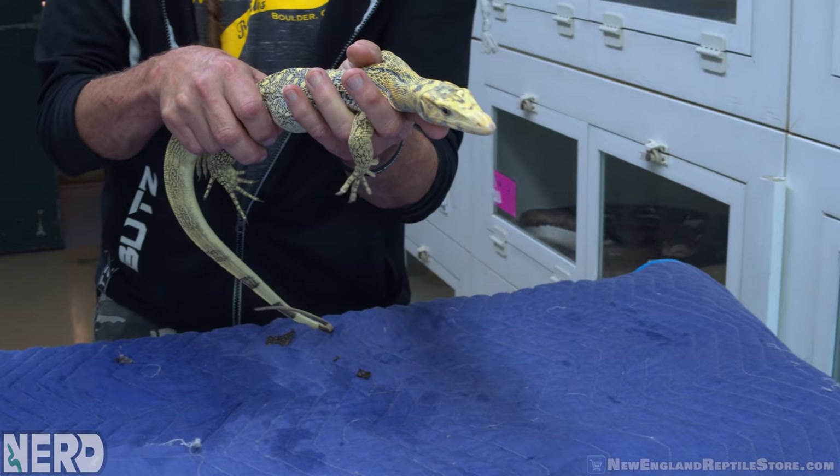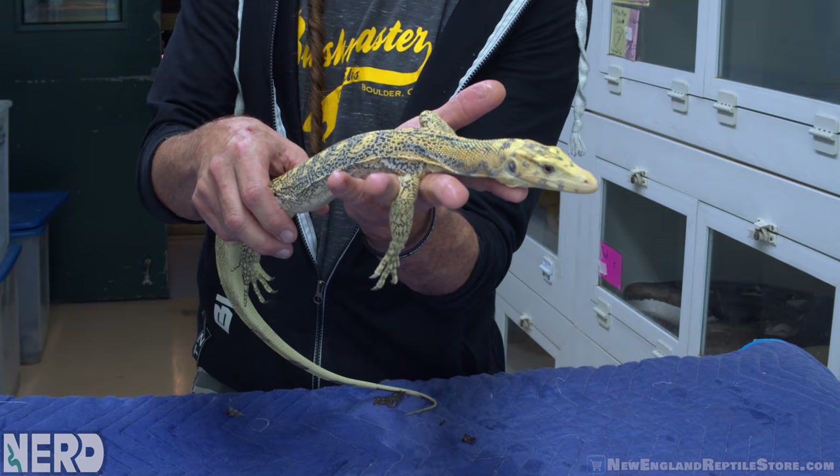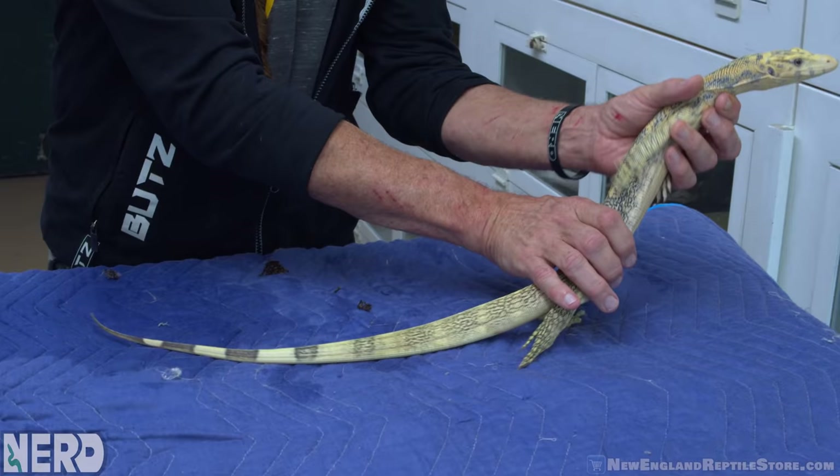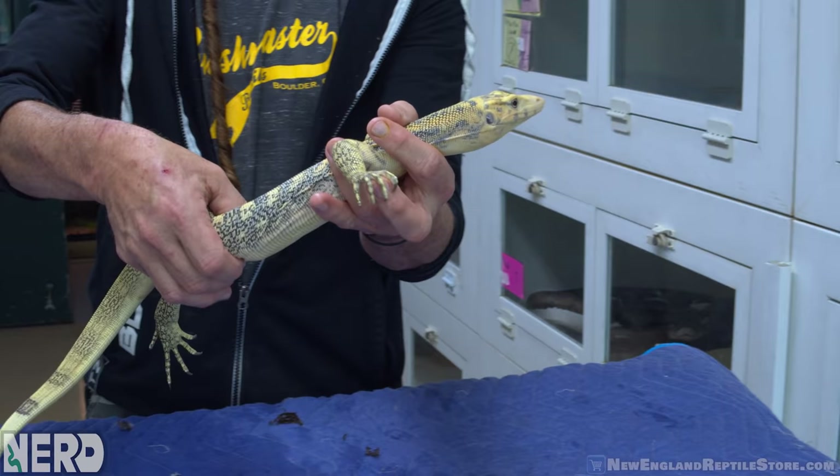Sometimes with reticulated pythons there are mutations that are more nervous than others. So now we're getting a chance to think. This is a new mutation that we're working on. Ultimately it's genetics — it's probably going to end up being incomplete dominant. And this little guy just needs to grow.